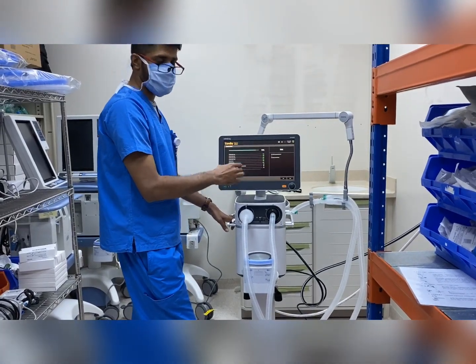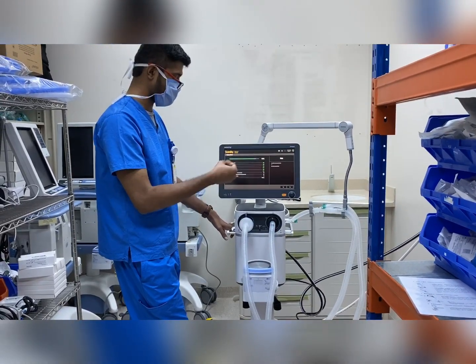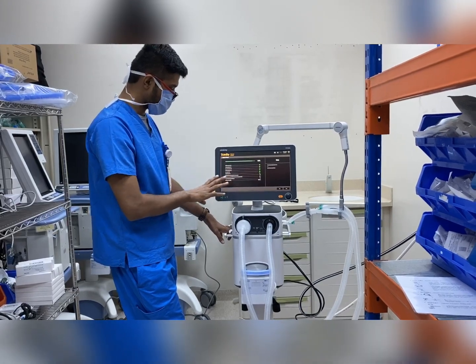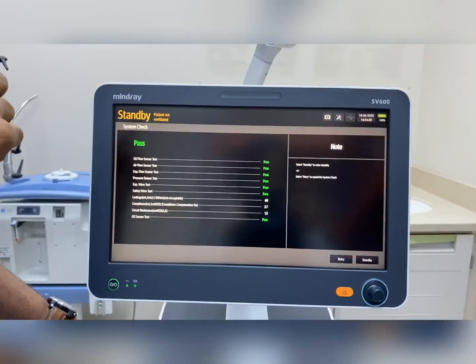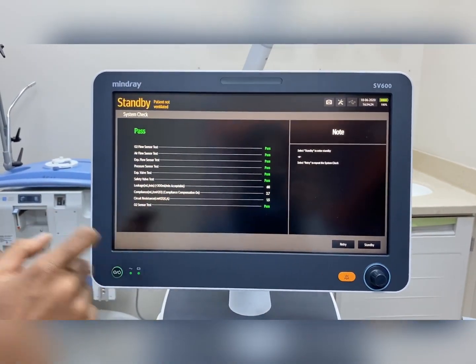The initial calibration will complete within 40 seconds, and only the oxygen sensor calibration will take at least 60 seconds. The calibration is now complete and you can see all the values have passed for the machine.